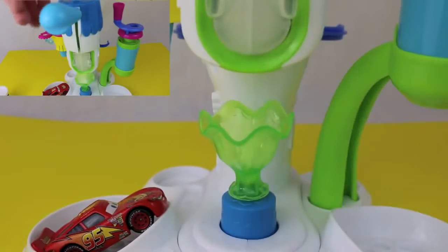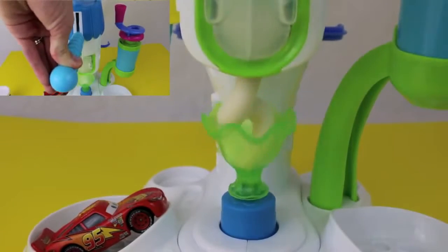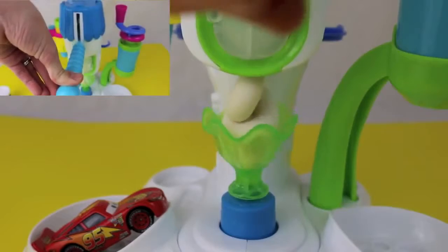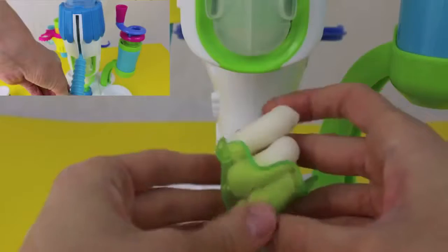To dispense the Play-Doh Plus ice cream, just press the blue lever down at the top of the ice cream maker. When you press the lever, the ice cream comes out and also the bowl spins.